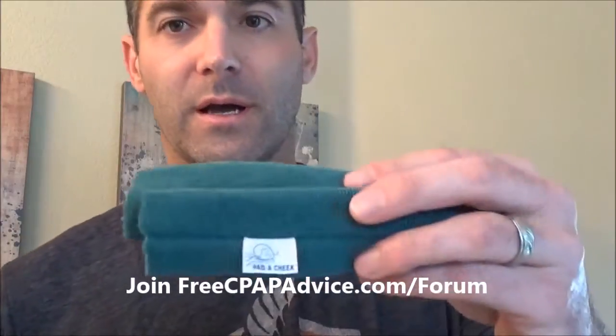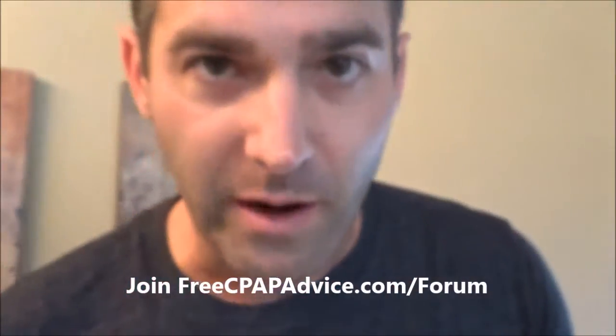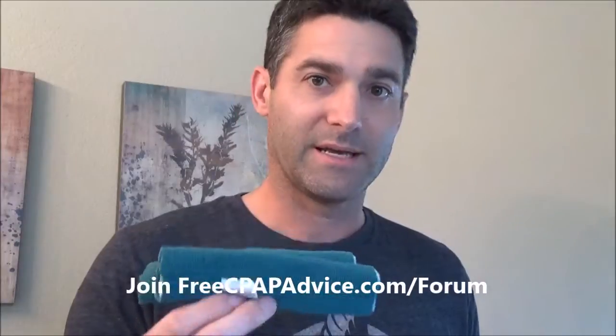Hey there, I'm Jason, an RPSDT registered sleep tech, and I'm going to do a little review on something I was sent almost a year ago. Karen from Padded Cheek sent me a bunch of samples that I wanted to try out. What we have here is a strap pad.